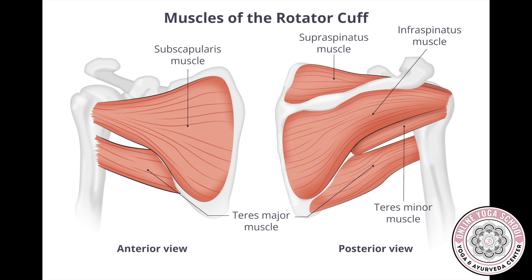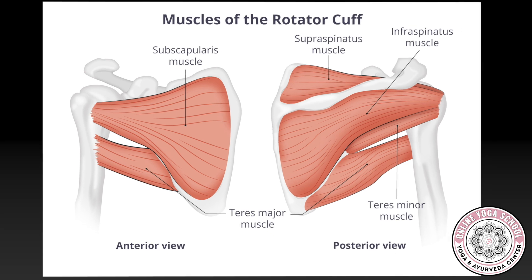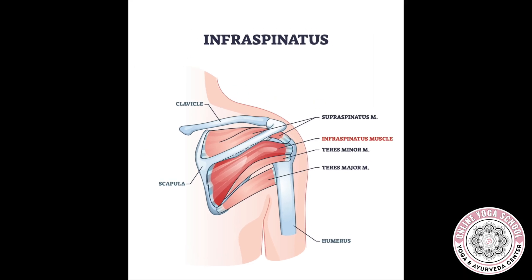A common misconception is that if a muscle is knotted, it's too tight. In my opinion, the infraspinatus is a great example that this is not always true. A muscle that doesn't get much use can get weak and tight, and in turn can get knotted as well. Sometimes muscles can get overstretched and knotted. The point is that there are many reasons a muscle knots.